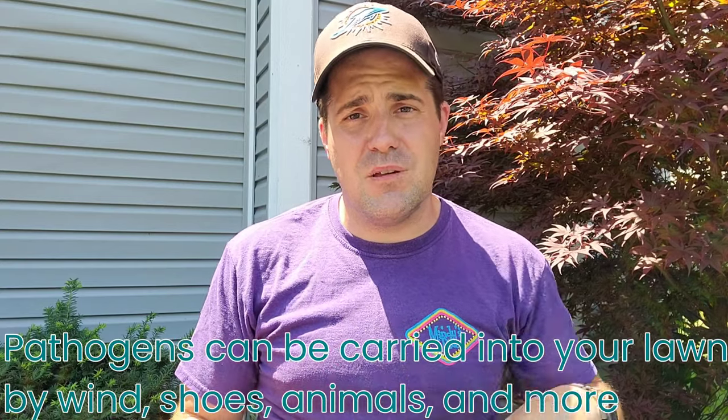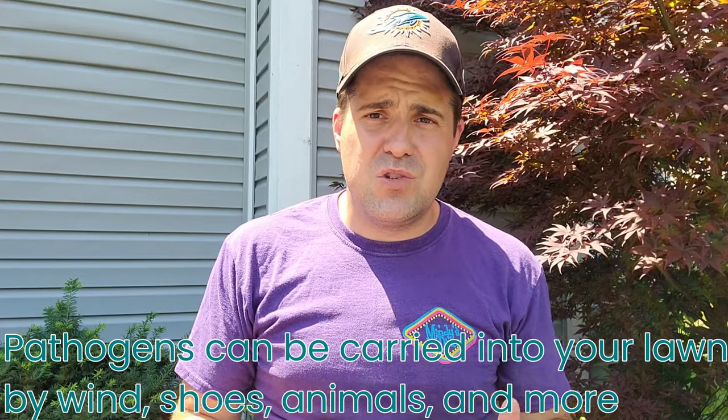In order for disease to show up in your lawn, it needs three things: a pathogen, a susceptible plant, and the right conditions. Two of those are always there — your grass is always there as the susceptible plant, and the pathogens are always there lying in wait, just waiting for the right conditions. The typical times you're going to see disease show up in cool season grass are during seasonal changes — coming from winter into spring, you'll often see snow mold and similar diseases. Then when we go from spring to summer — from cooler temperatures and a lot of rain to little rain and high temperatures — this really stresses the grass and gives us that third condition. Next thing you know, your lawn gets disease.